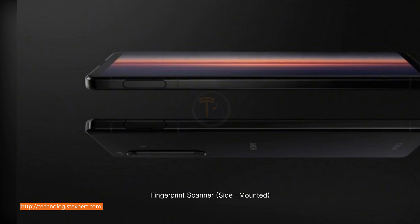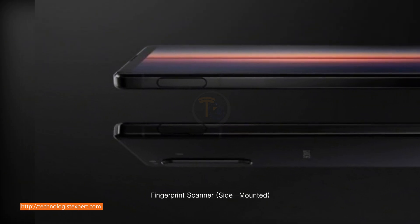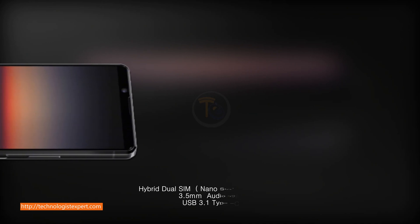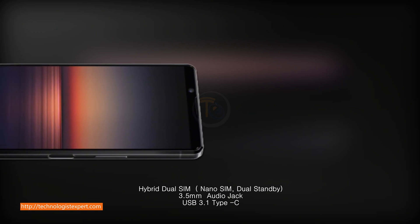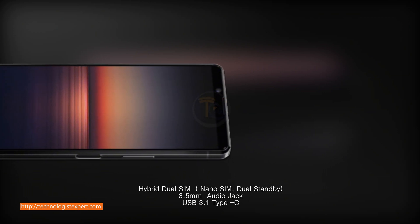Fingerprint scanner, side-mounted. Hybrid dual SIM, Nano SIM, dual standby. 3.5mm audio jack, USB 3.1 Type-C.